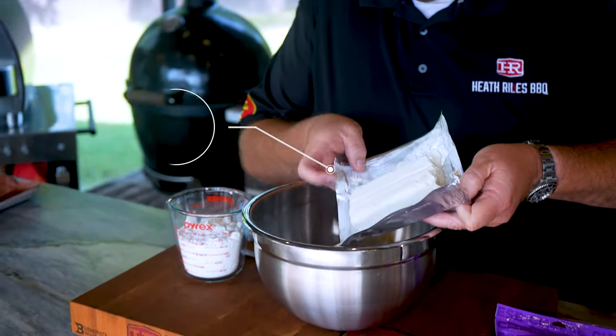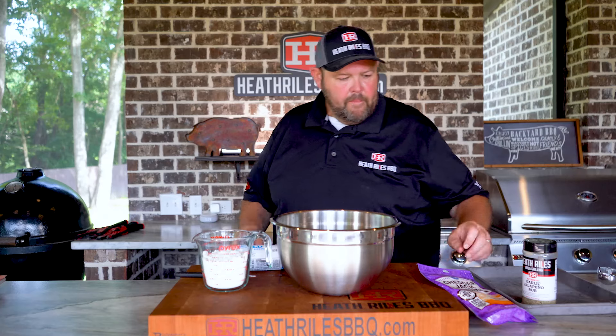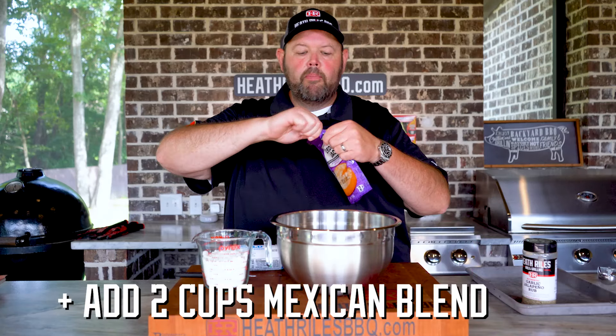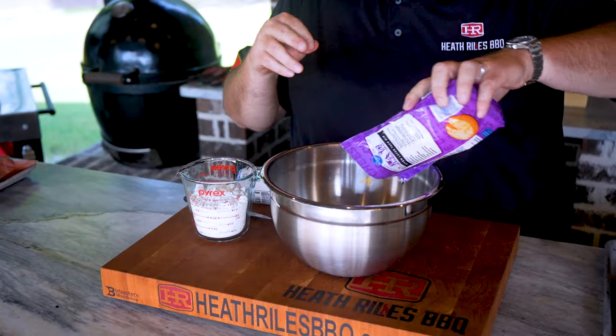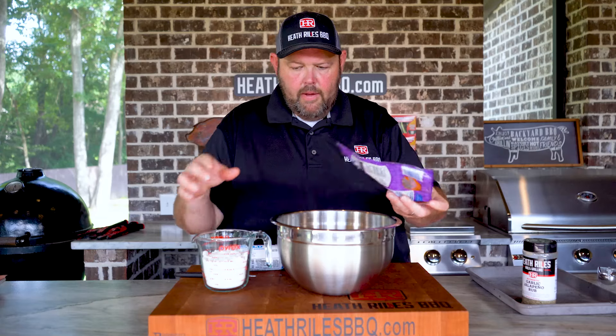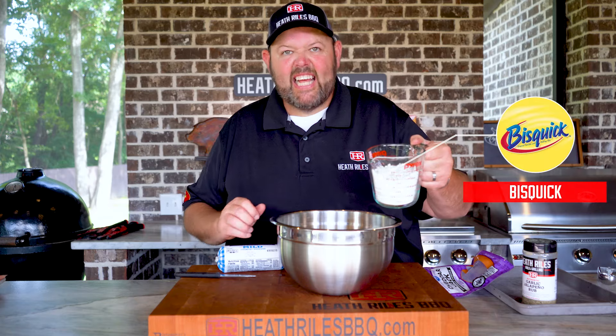I'm going to take one block of softened Philadelphia cream cheese. I'm going to use two cups of Mexican blend cheese — I'm being lazy today and not shredding my own. I'm going to get this dumped in. I've got two cups of biscuit mix, let's get that dumped in.